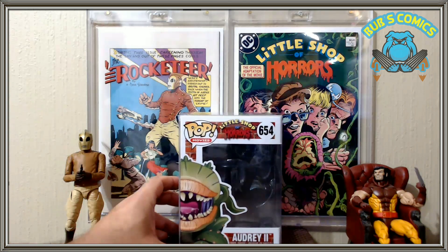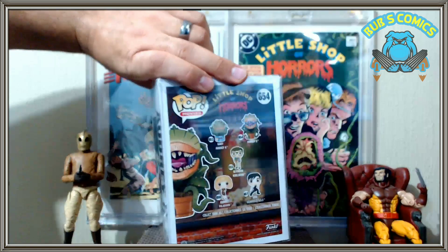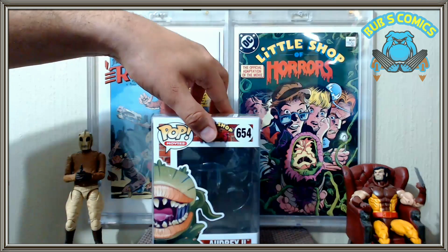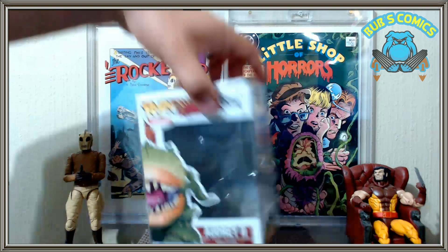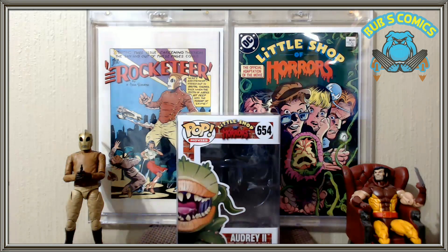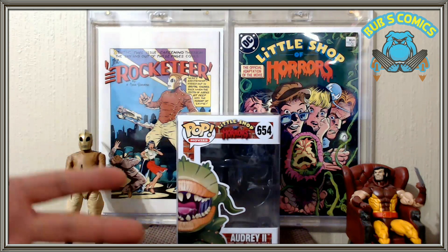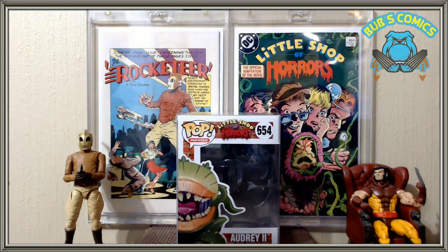Anyway, back to Audrey 2. Little Shop of Horrors — one of my favorite movies when I was younger. Rick Moranis, Bill Murray, Steve Martin — great stuff, great movie, funny, it's a musical. At one time I was actually in a stage production of Little Shop of Horrors at a local theater, and I played Seymour. I got the lead and enjoyed the songs. That's a whole other story, but I've always loved the movie and the musical.